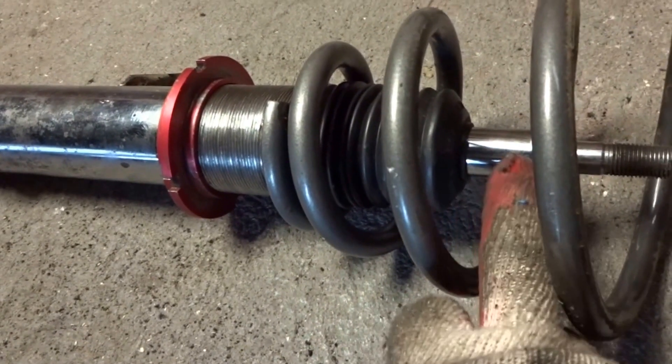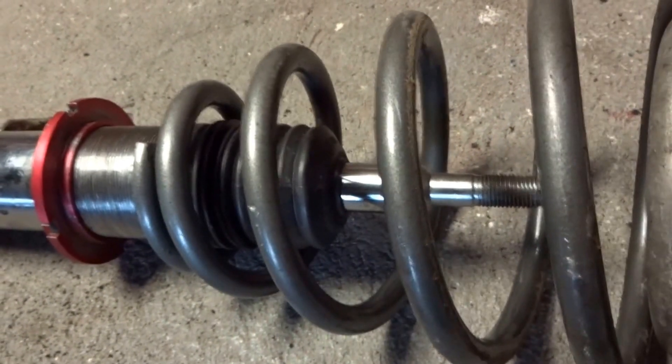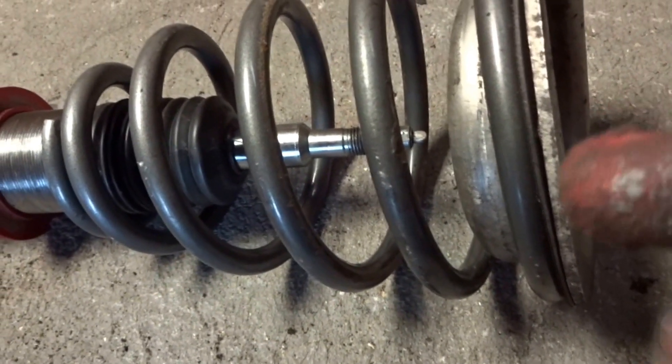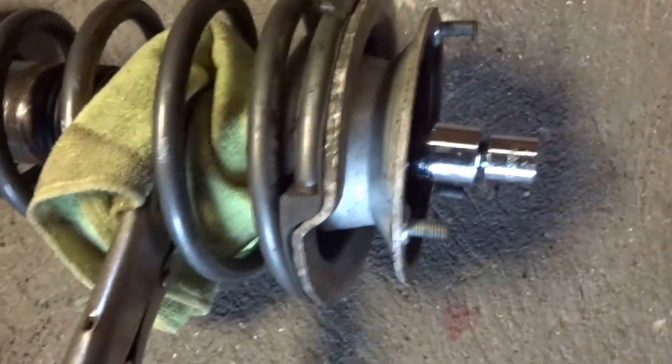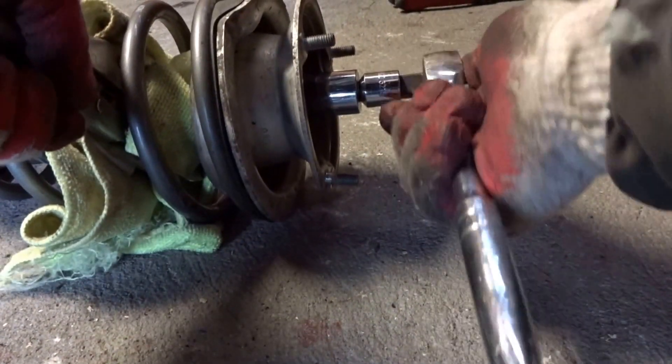If you're going to hold the shaft with pliers, make sure you use a rag underneath so you don't damage the shock — if you damage it you may start getting leakage in your coilover. What I did is I got vice grips and put a microfiber rag folded four times so it's really thick. Clamp it not too crazy tight and then get a ratchet on the other side and tighten it down nice and snug.